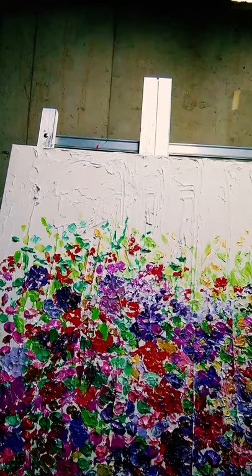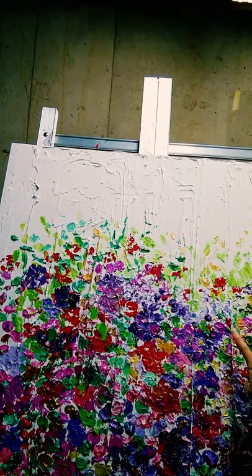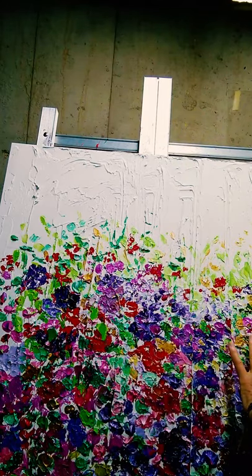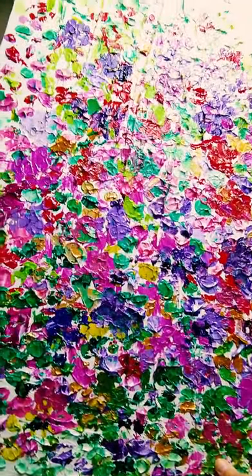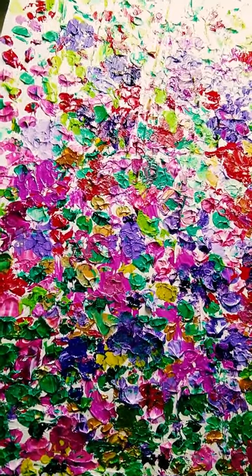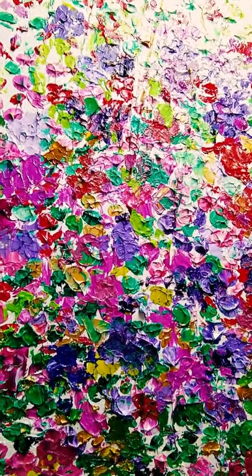Currently I'm working on a three foot by three foot canvas. I'm finishing up this canvas — it's basically a field of flowers. I start off with a photo reference, usually photos I've taken on trips to the west side of Michigan. I love color and I'm primarily a palette knife painter.